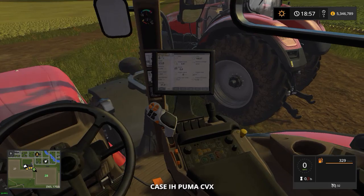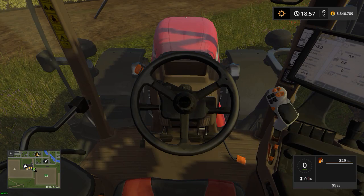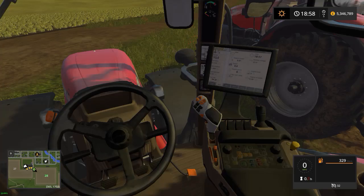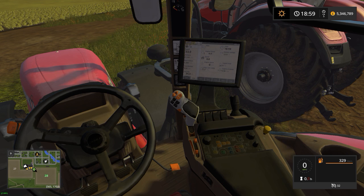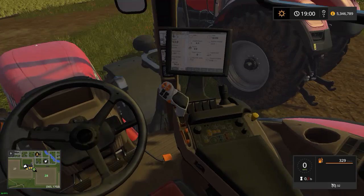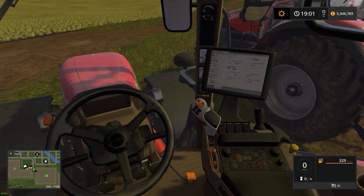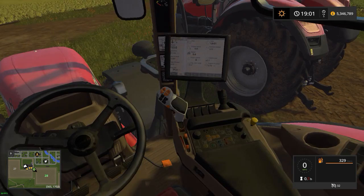Inside, you can see we have the PTO switch and PTO control speed. This tractor is very good for field work as it has a CVX — I believe CVT stands for continuously variable transmission, but CVX is how the gearbox works. Behind the joystick is the foot/hand throttle for powering up and down. You also have the joystick which controls forward and backward movement, up and down gears, with high and low ratio options.